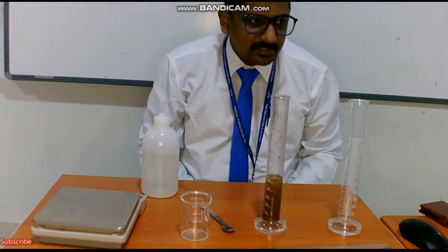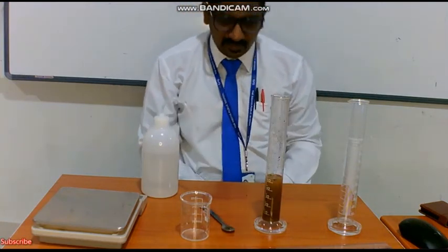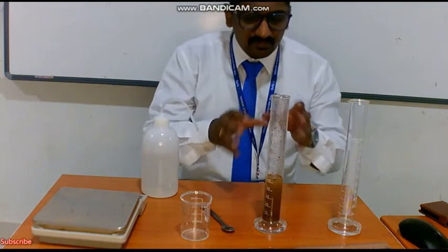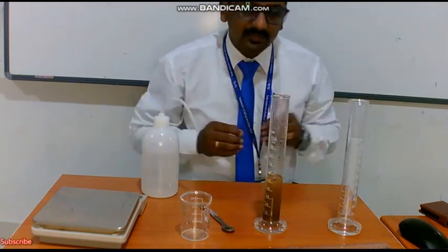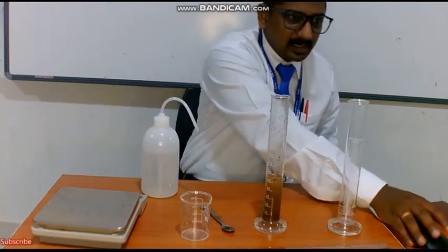You have to mix it properly and leave it as such. How many minutes? Keep it for half an hour. So we wait for half an hour, and before that we will do some theoretical work.